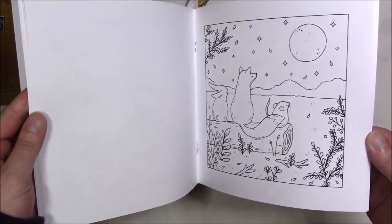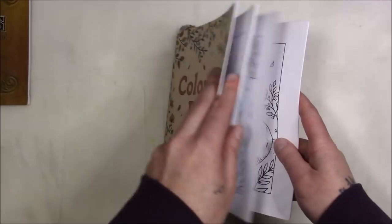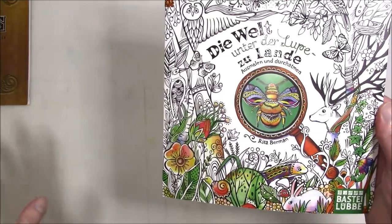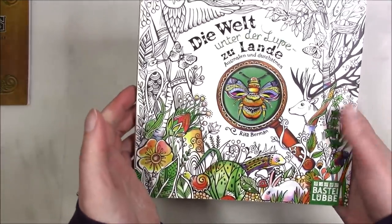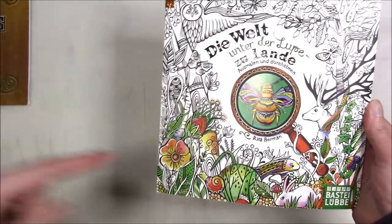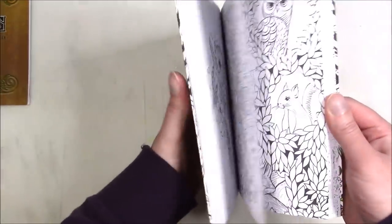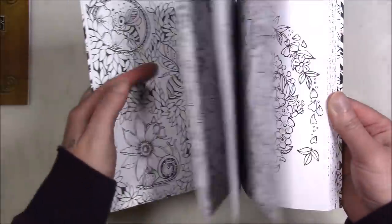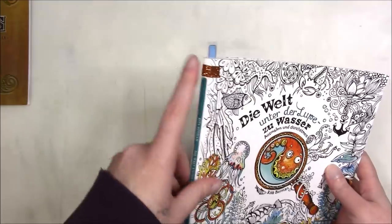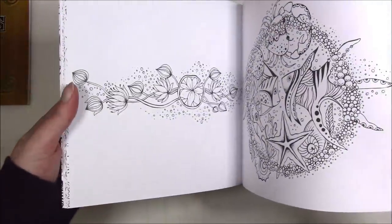I will do a finished pages video later at another time because that will also be long and will also be hard for me to breathe. These are Rita Berman's books — I have all of her Seasons books and then these two: 'World Under the Land' and 'World Under the Water.' You can see the washi tape and the little flags that I have for what I've colored.